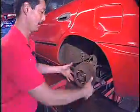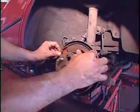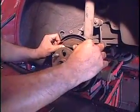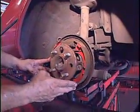Next, we go to the back wheel. What we're looking for is leaking in the wheel cylinder. Make sure there's no moisture around there. Look at the brake shoes — make sure they're not cracked or worn too thin. And the brake hoses, make sure they're not cracked or leaking.